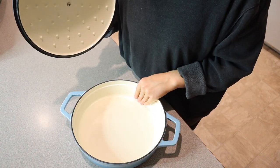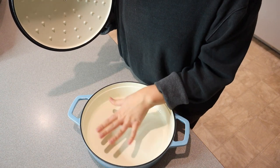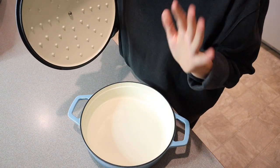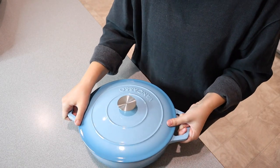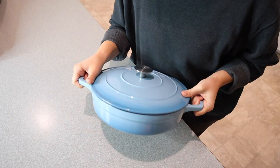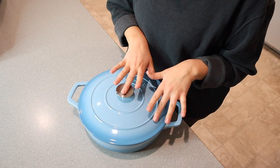You can do anything from bread to something really small, sauteing something on just the stovetop, baking a cake in it — honestly, you can do anything in this. You can also use this on ceramic cooktops, gas, electric, or on an induction stovetop as well.